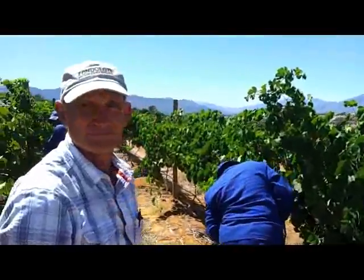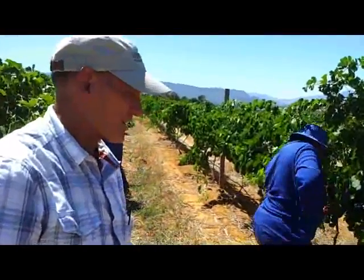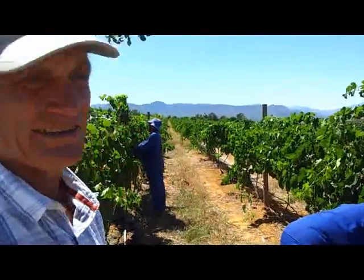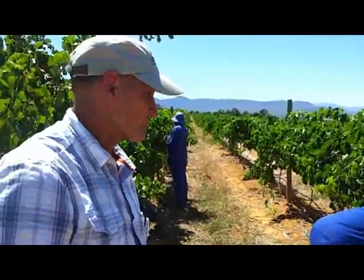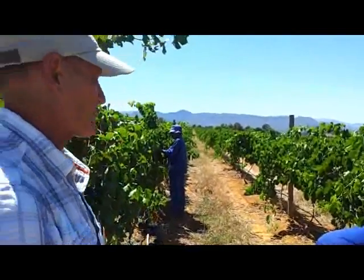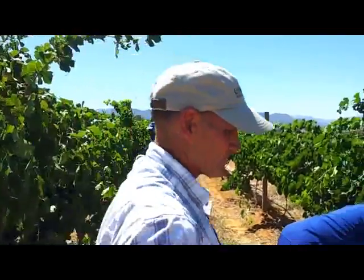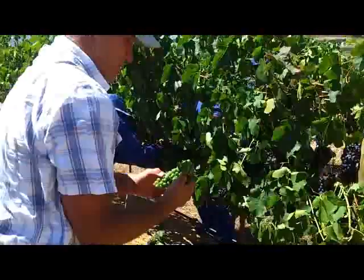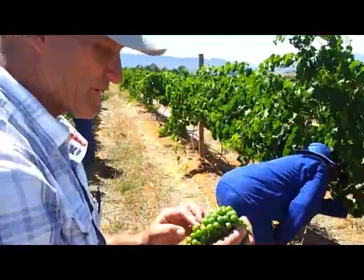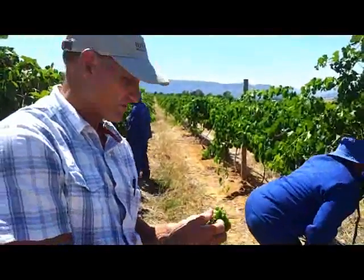Can you tell us about some of the challenges for this year's harvest? I think what we have had this year is an uneven flower set or fruit set. We've got a lot of green berries and ripe berries in the same vineyard, and very green bunches as well. So what we've got to do now is start cutting them out so that we can get even ripeness when we start harvesting.